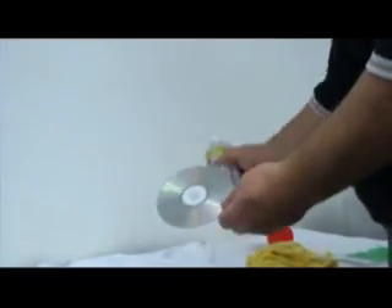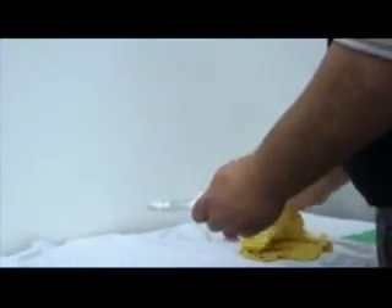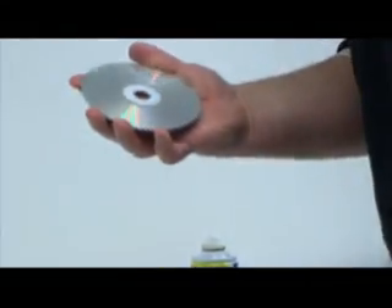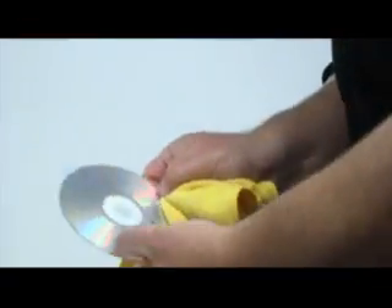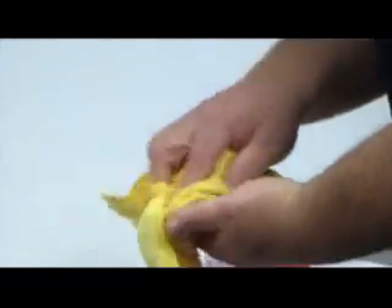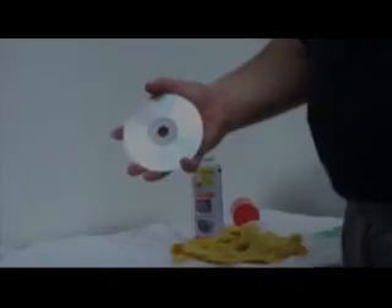Now for your CDs and DVDs — sometimes you'll have some that hang up in the player for some reason. And again, any plastic, any acrylic. Once you attach it, it will not leave fingerprints, and you're good to go.